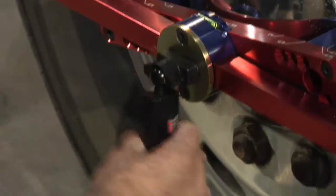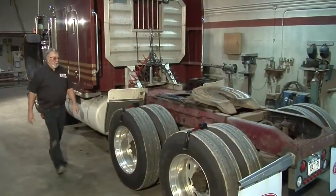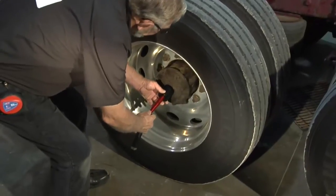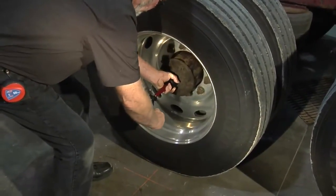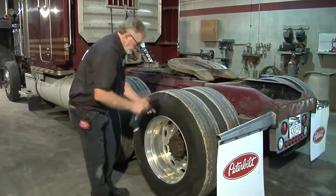To check the distance from the center of the steering axle to the center of the drive axles, place a laser in the center of the left front steering axle. Now, place a hub adapter in the center of each of the left rear drive axle hubs, and attach a laser to each of the hub adapters.